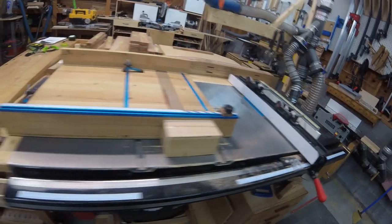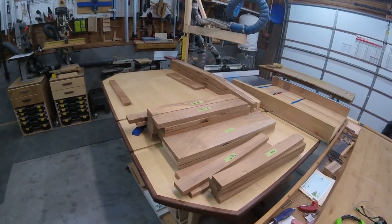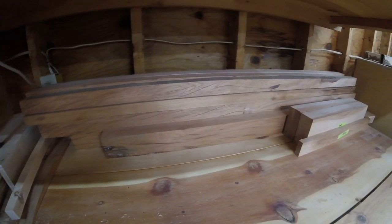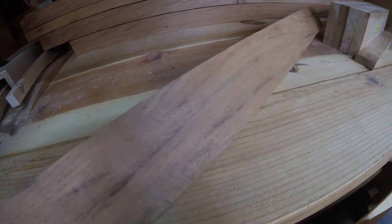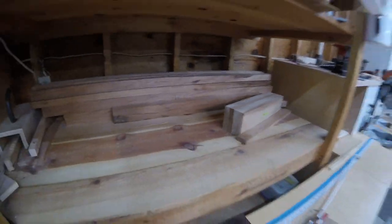I didn't end up with a whole lot of scrap. It took me six hours to do all the planing and milling, and that includes all the extra material I cleaned up while I was at it. Some of this wood has got a lot of cracks in it, but it is gorgeous lumber. The color of this wood is just magnificent — you can't find oak like that anymore.